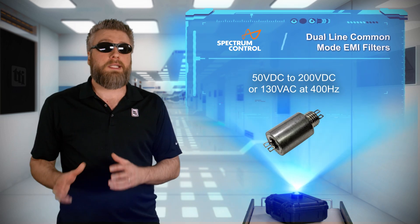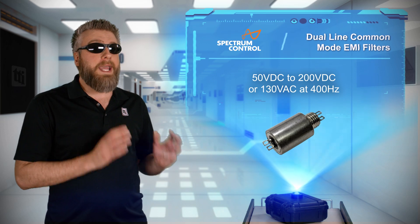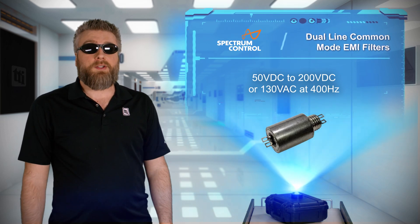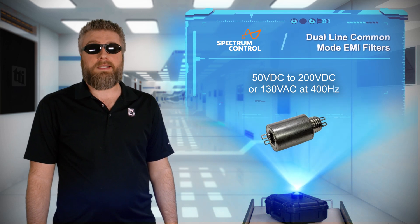Operational at 50 to 200 volts DC or 130 volts AC at 400 hertz, the dual line common mode EMI filters are compatible with both regular and battery-powered devices.